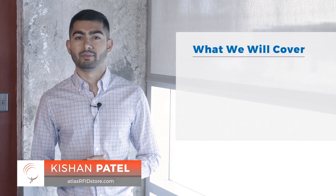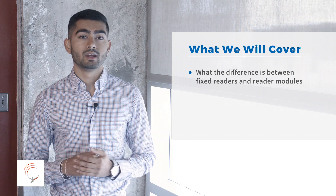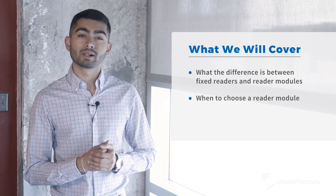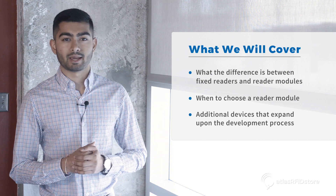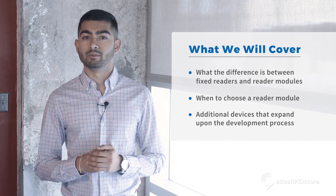Hi, I'm Kishan Patel with the AtlasRFIDstore.com. Today, we're going to take a look at the ThingMagic RFID Reader Modules. We're going to talk about the difference between fixed readers and reader modules, we're going to choose a reader module, as well as any other additional devices that expand upon the development process, such as the Express Sensor Hub and its available interface modules.